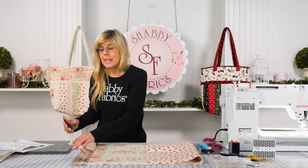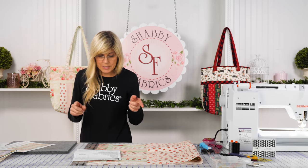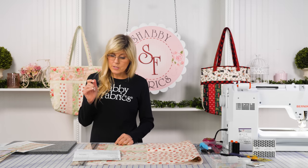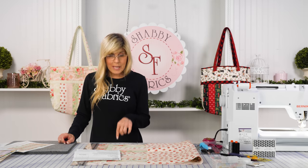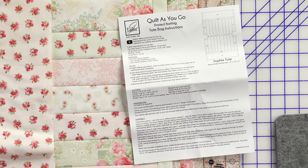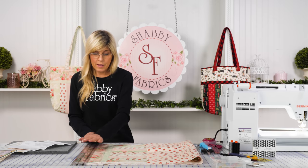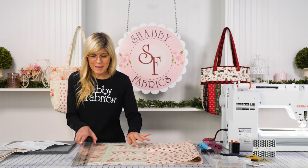The next thing they mention: topstitch an eighth to a quarter of an inch around the perimeter of the tote to secure the layers. We're going to be sewing a half-inch seam allowance, so a quarter inch all the way around is fine — you're just trying to secure those layers. It says the outer edge may be serged or zigzag stitched, so I'm just going to trim up with my ruler and rotary cutter and put a zigzag stitch in there.